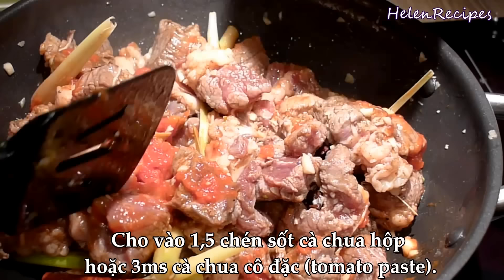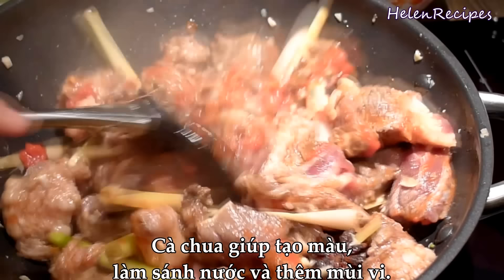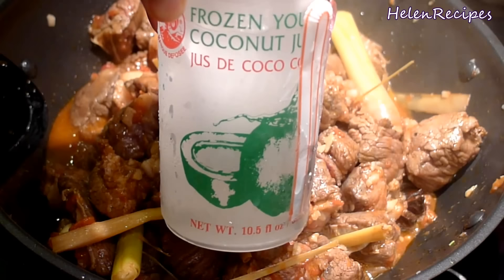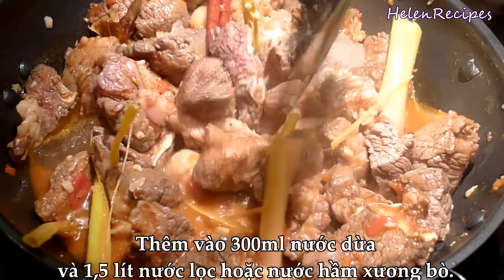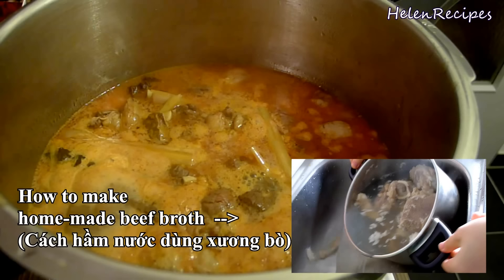You can also substitute it with 3 tbsp of tomato paste. Next is my secret ingredient for this dish — it's coconut juice. I'm using frozen coconut juice here, but of course you can use fresh one. The coconut juice enhances the flavor of the broth a lot. To that, we're gonna add 6 cups of water. It's totally okay just to use water, but if you can afford it, then use homemade beef broth or 100% fresh coconut juice. Add more salt and adjust to your taste.